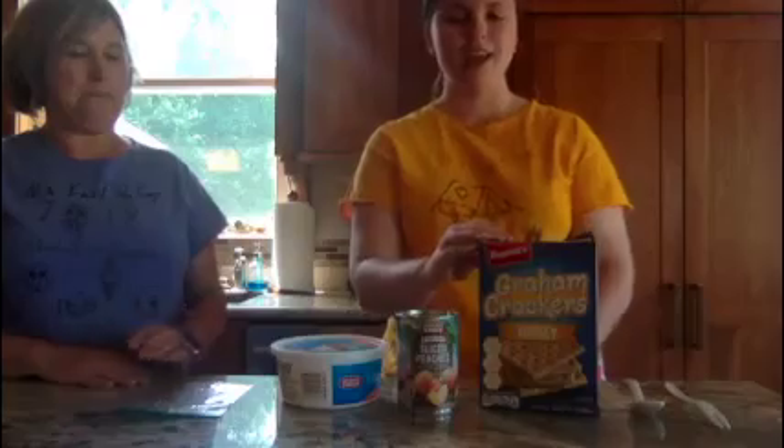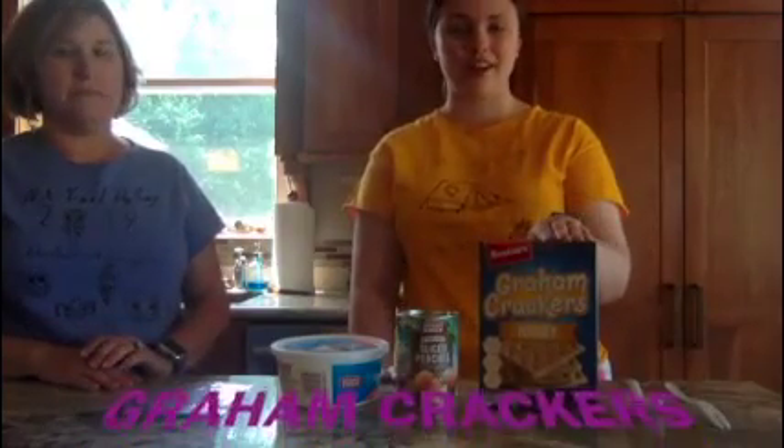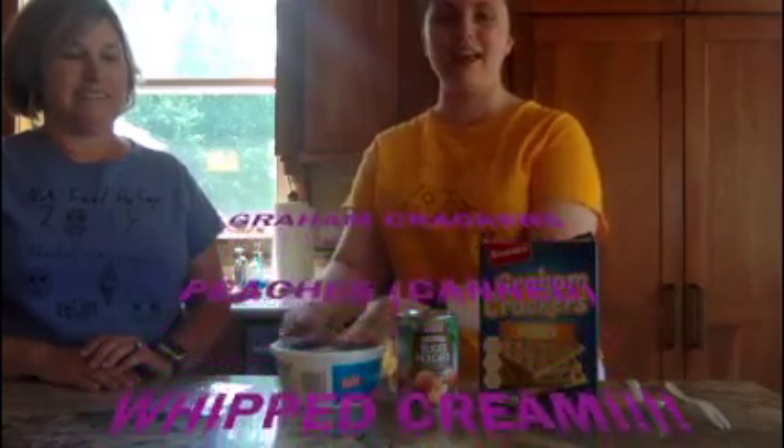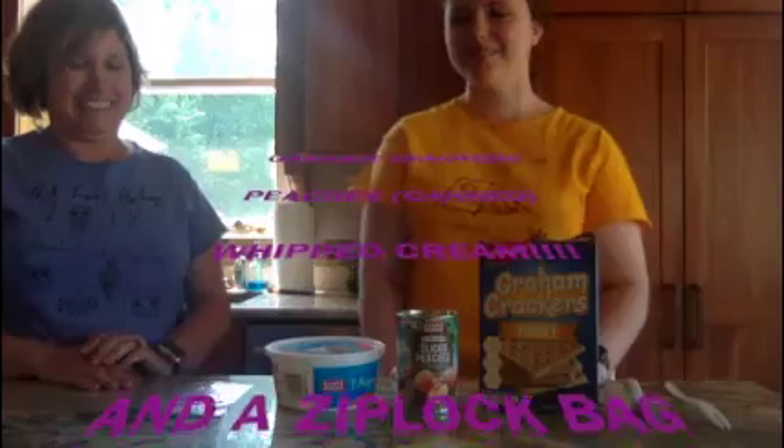So the things you need for Peach in a Cloud are graham crackers, peaches, and a whole ton of whipped cream, and a baggie.